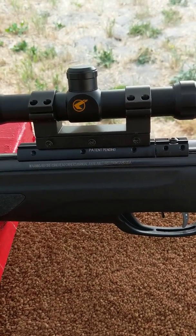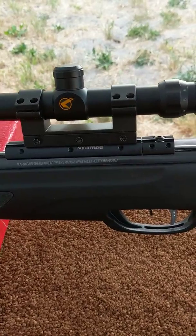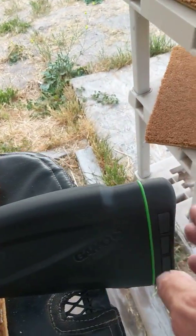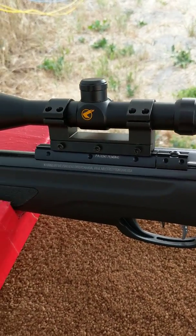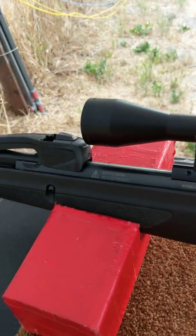It's not very loud and not much recoil. After shooting my .30 caliber yesterday, this is really simple.